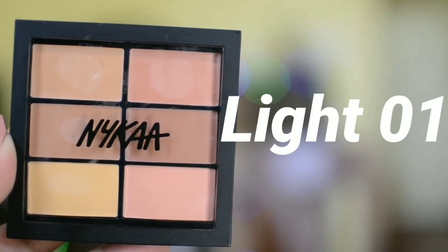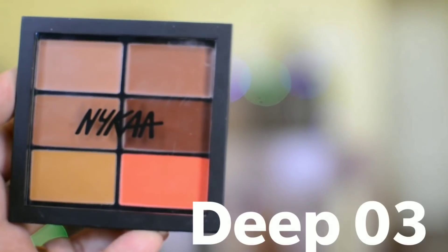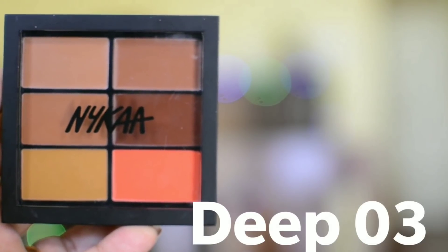The Nika Skin Genius conceal and correct palette comes in three shades: number one is light (01), the second is medium (02), and then we have deep (03). Each palette has about six shades. There's a medium and deep option. I feel like this is a great idea because if somebody cannot find the exact shade they can always mix and match. But if you're the sort of person who wants to go full coverage — if you have a lot of pimples, red spots, as well as under eye circles —